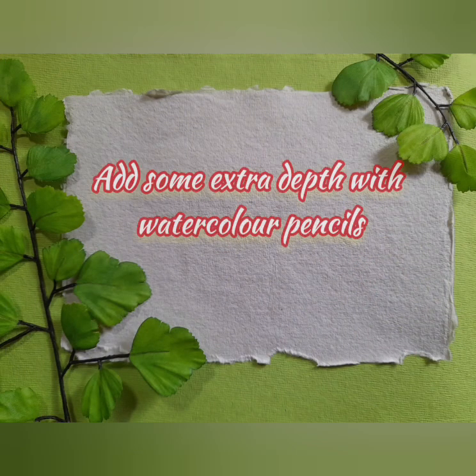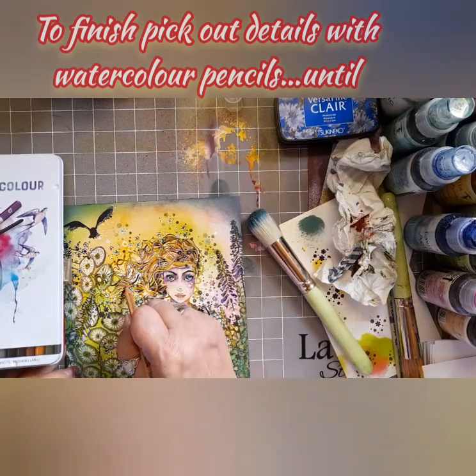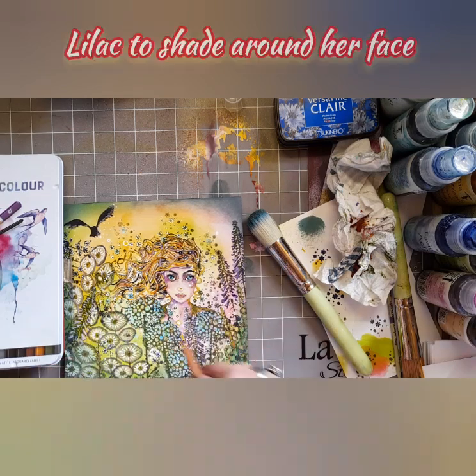Add some extra depth with watercolour pencils. I'm using the Brunzeel watercolour pencils, and I'm not adding water to them — just picking out some colours that will lift the hair around her face.